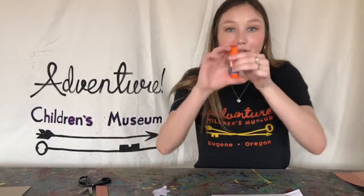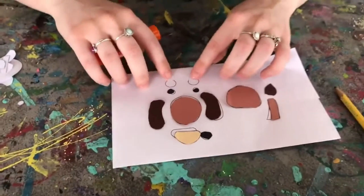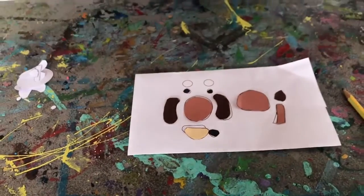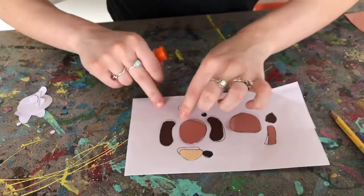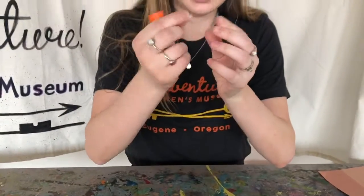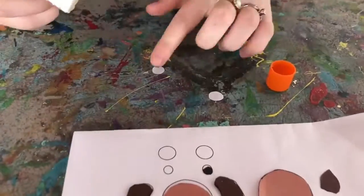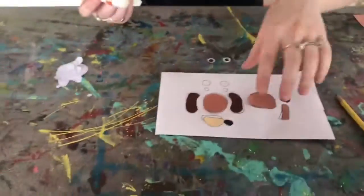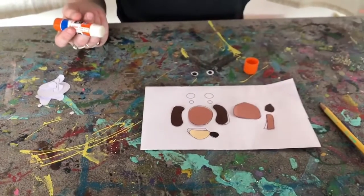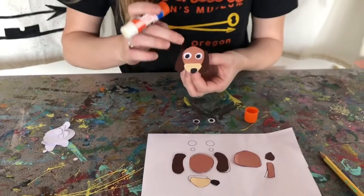Now we're going to take our glue stick, and we are going to take our little eyeball white pieces, and we're going to glue our black dots for our eyes onto the white piece like so. I'm going to go ahead and do that. Now what we're going to do next — so we have that part done — is glue these to the head.